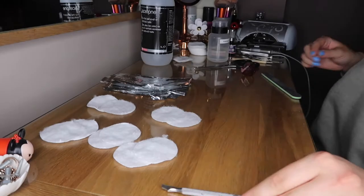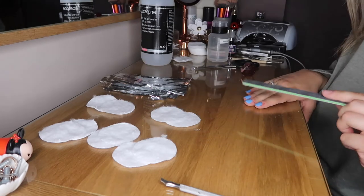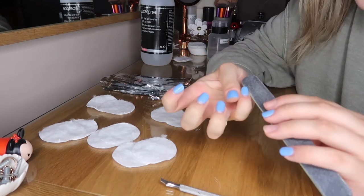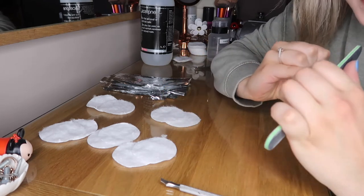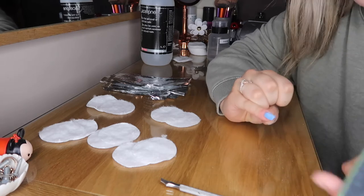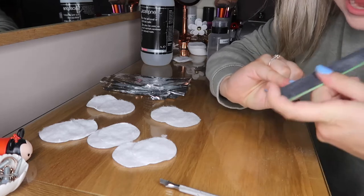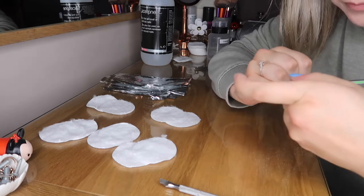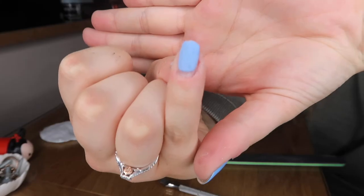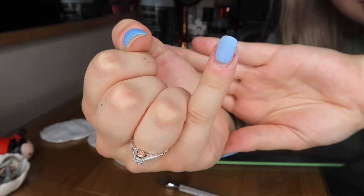You'll also need a nail file, because the best way to start removal is to file off the first coat of gel. All you do is go around the edge and then lightly over the top — just a couple of swipes. Don't seesaw back and forth, as that causes friction which can burn and file down your natural nail. You want to make the nail matte compared to shiny — that one is now ready to have acetone applied.